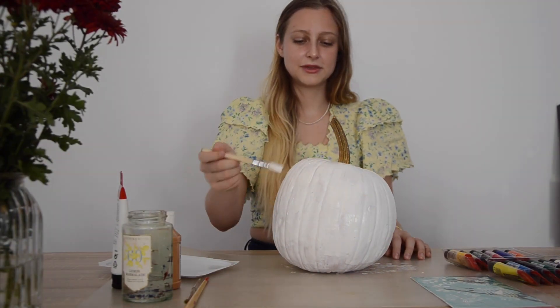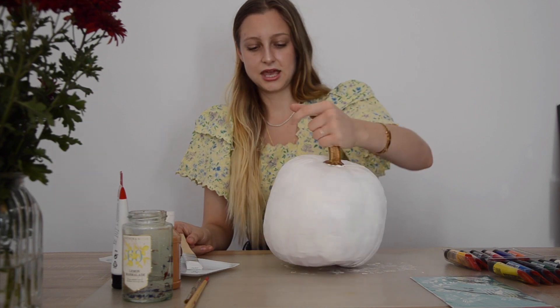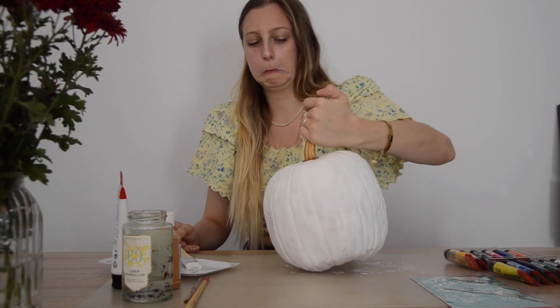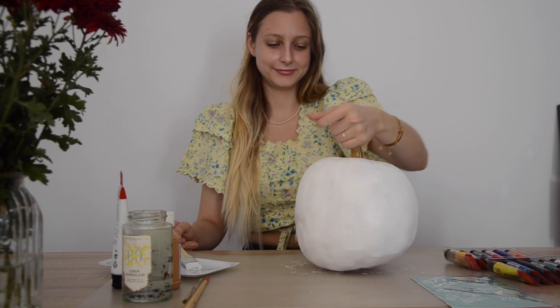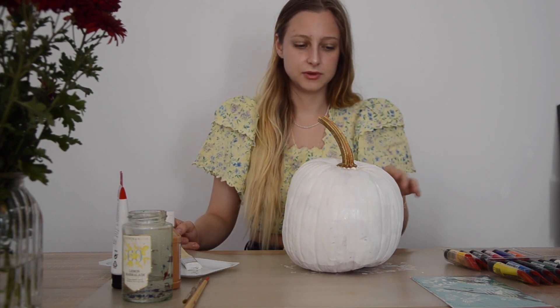And now our pumpkin is fully covered. We're gonna use the bird in white, as you can see. And just as a tip, use something underneath so you don't get your table messy. And now we're gonna use the tool.